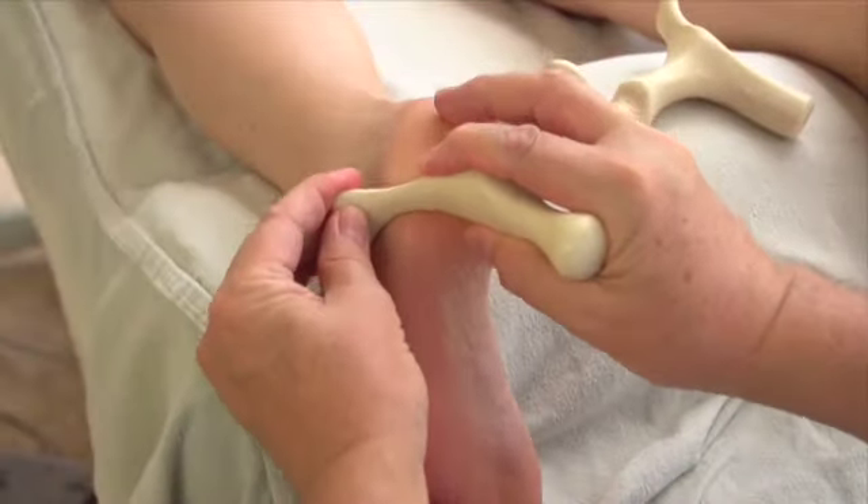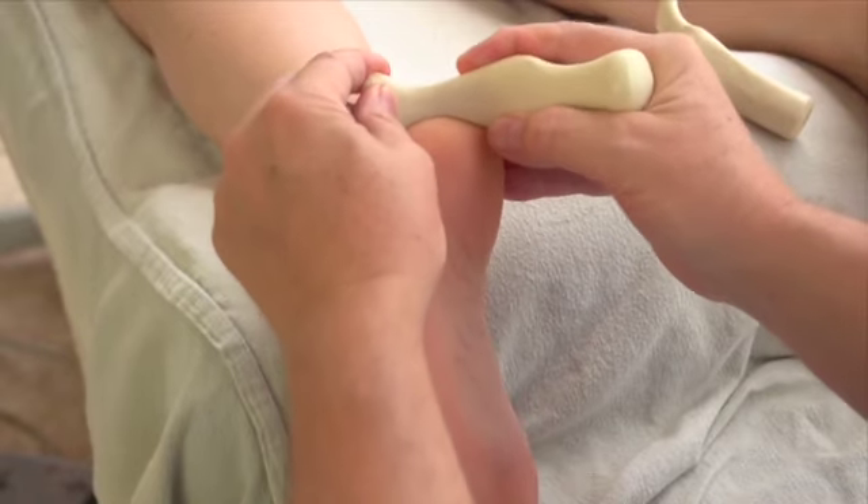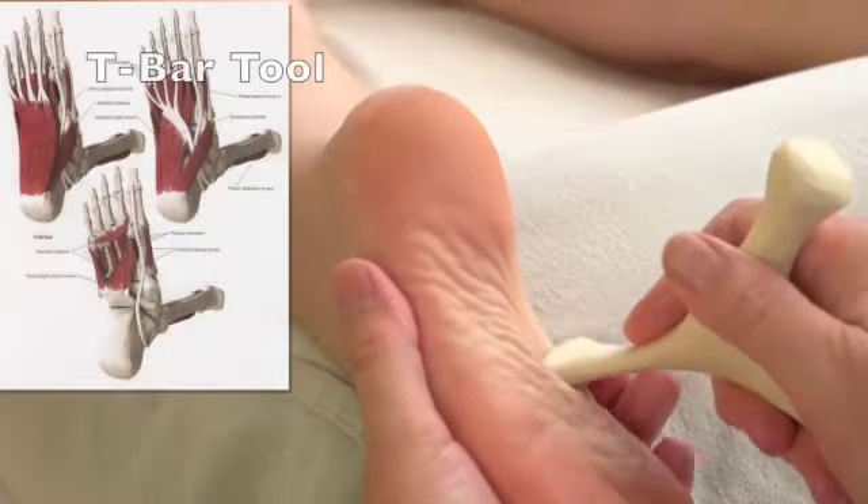You can use this on the side of the foot as well. You can use this all over the calcaneus — the muscle that runs right along there.